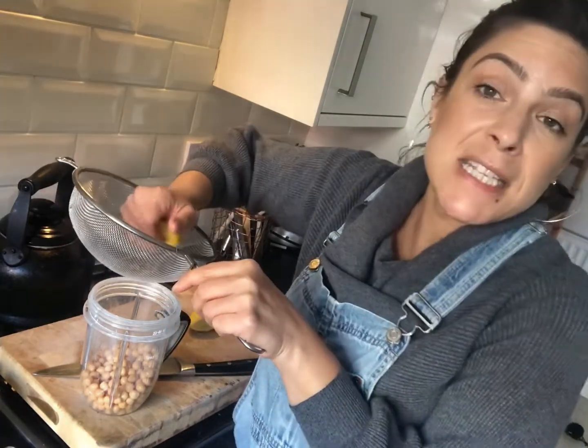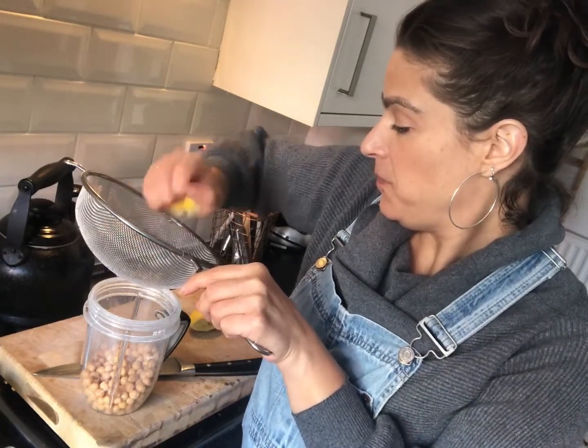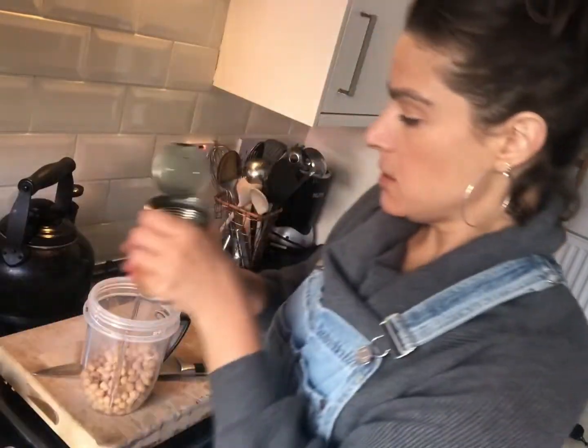I'm using a sieve to catch the pips — it's one method of doing it. And some water, which isn't chickpea water, I just used the container to carry it.